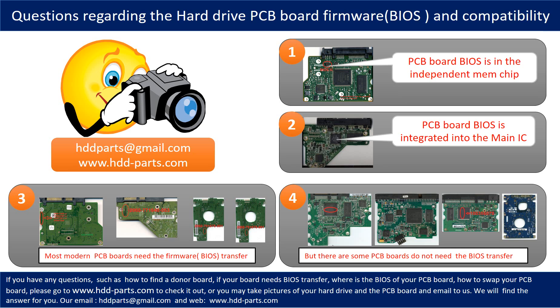We receive many questions regarding the hard drive PCB board firmware — also called hard drive PCB board BIOS — and PCB board compatibility. Some PCB boards' BIOS are in an independent memory chip, as the first picture shows. Some PCB boards' BIOS are integrated into the main IC, as the second picture shows. Most modern hard drive PCB boards need to have the BIOS transferred before swapping the PCB board, even if the donor boards are identical to the original boards in hardware. We have to transfer the BIOS from the original board to the donor board so the donor board can work on the original hard drive.